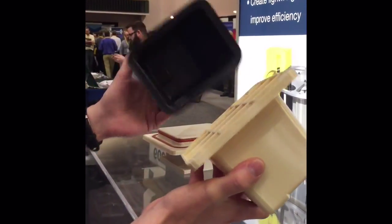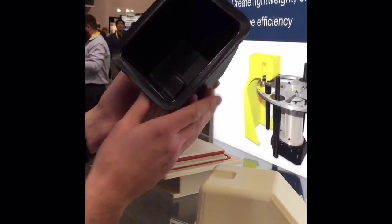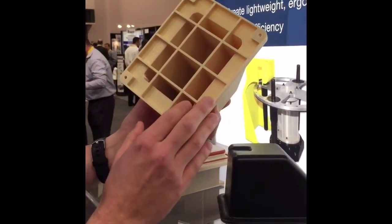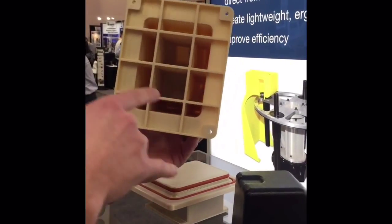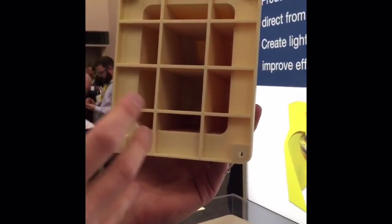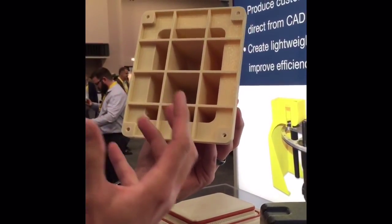If you take a look at this tool here, here's the actual physical part that was made from the FDM tool itself. What's kind of unique about it is the bottom portion has open cavities, and inside those cavities they have fillets. FDM technology has the ability to print with a 45-degree angle self-supporting.